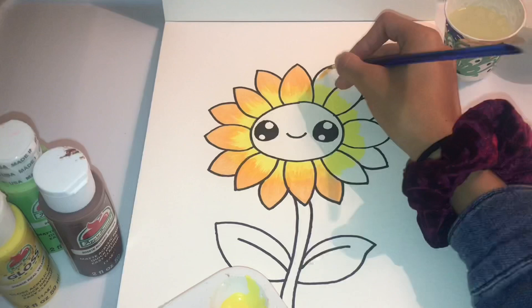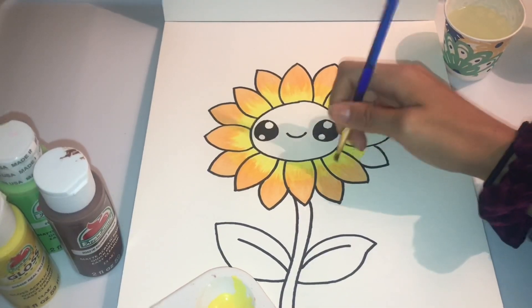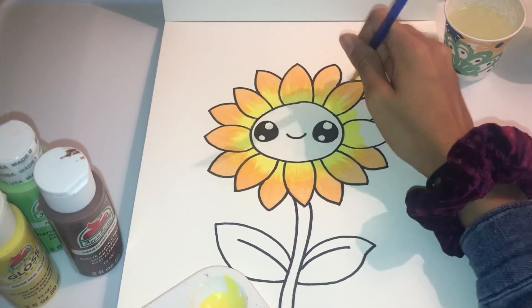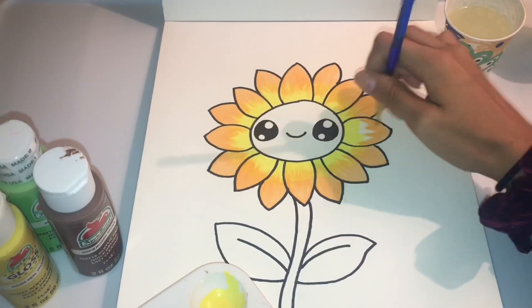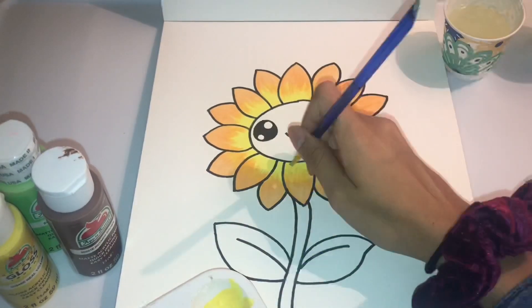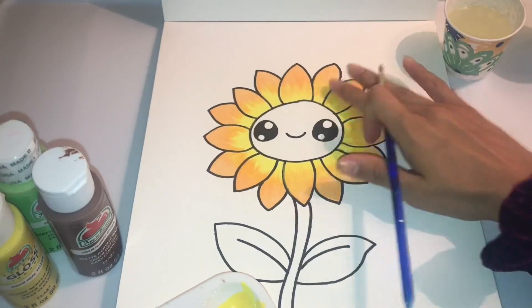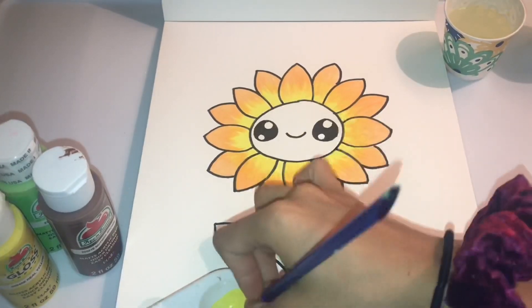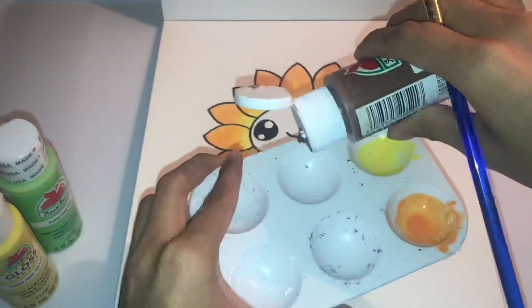The more I kept watercoloring my sunflower, it was looking more like an orange flower than a sunflower. So after I finished with that I tried to go back with yellow and blend it up evenly, but it wasn't working — I was just blending the orange even more. So I stopped.